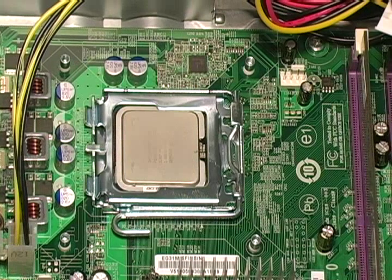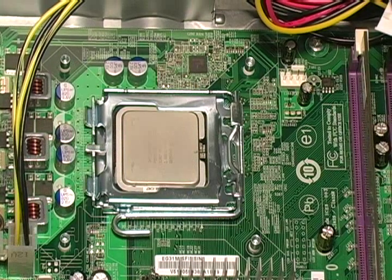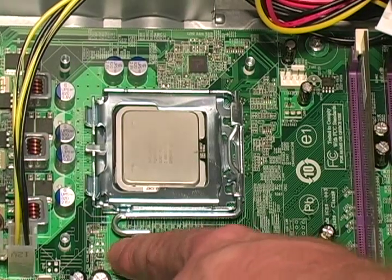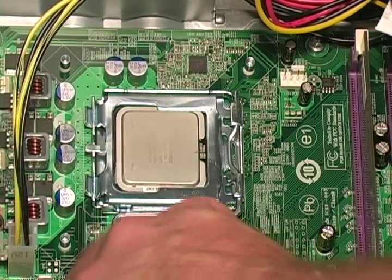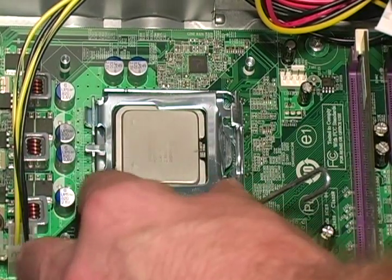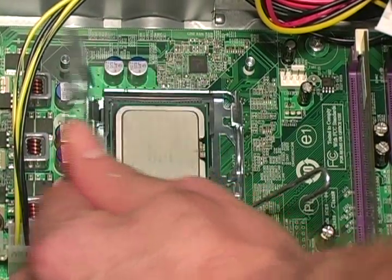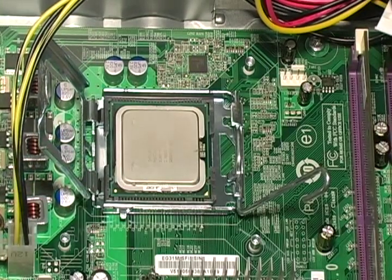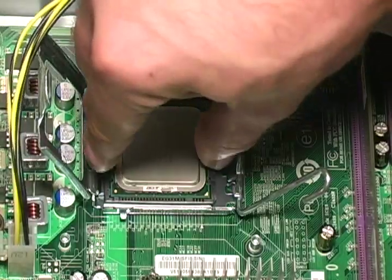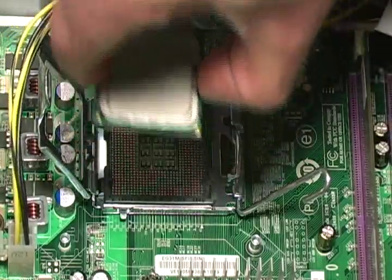Now that we have removed the heat sink, we can remove the processor. First, locate the locking mechanism on the side of the processor. Push down and pull the lock out. Once you have done this, the plate on top of the processor will slide up. Then take your thumb and index finger and remove the processor.